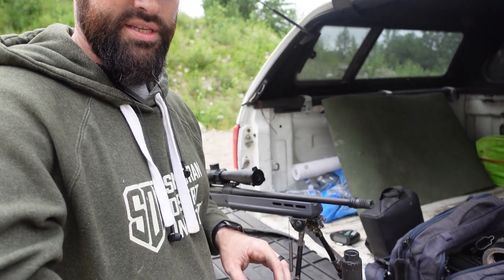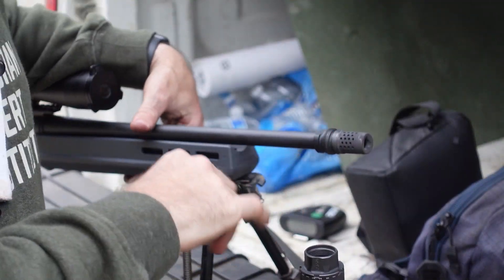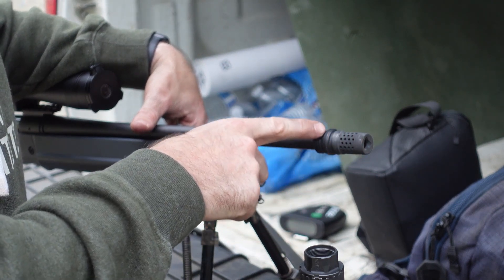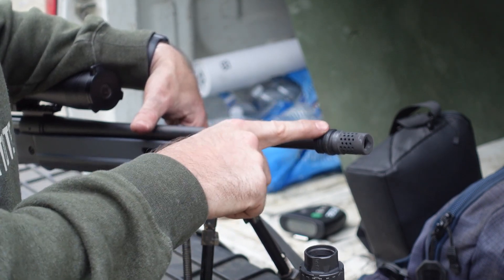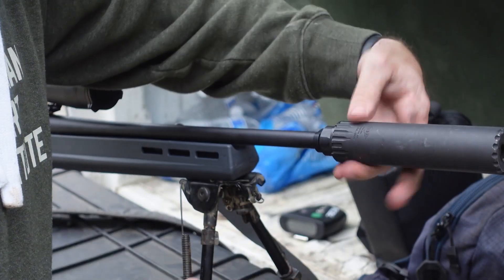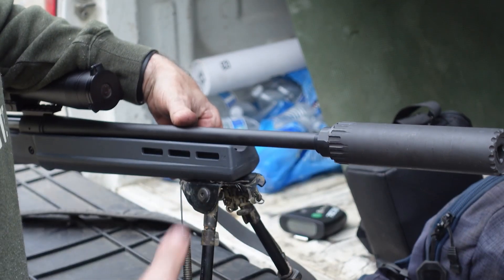Here's another example — this is a Dead Air Xeno. Same exact concept. You can see lots of carbon built up on the muzzle device, but back here on the coarse threads we don't have nearly as much carbon. The threads are much cleaner than the carboned-up muzzle device, so when you go to attach your suppressor again, it's easy and simple.